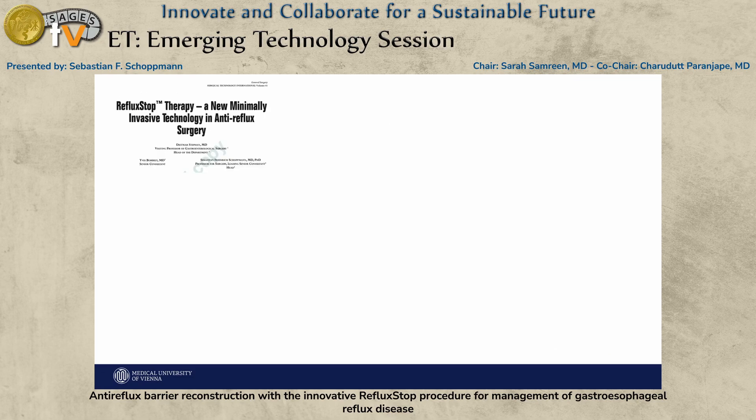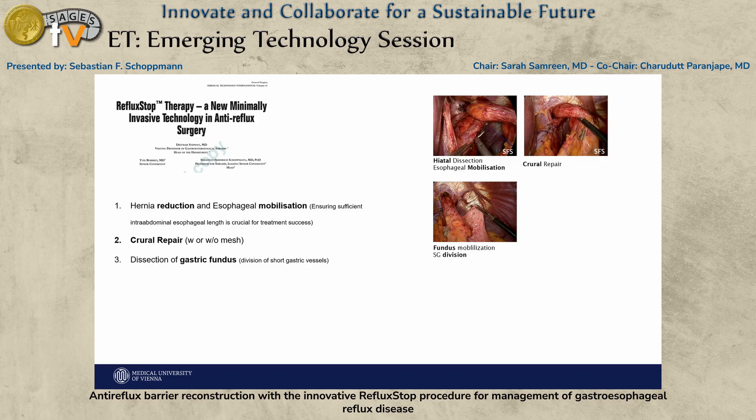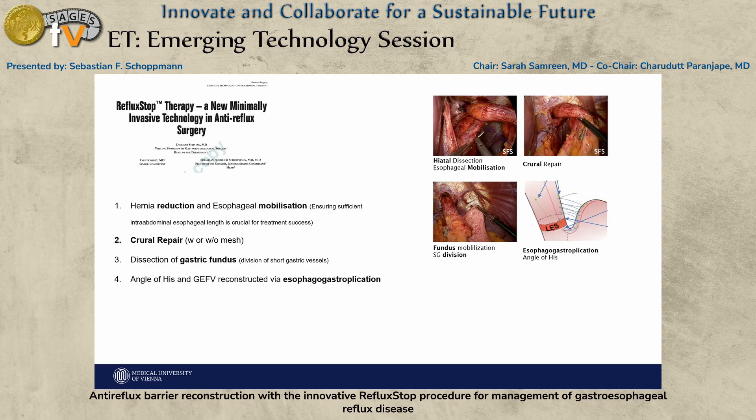Going through the procedure, there are six very important steps. The first is hiatal dissection — it seems very important to bring a lot of the esophagus into the abdomen. The second step is to do the crural repair, which addresses the first critical step of hiatal hernia repair.